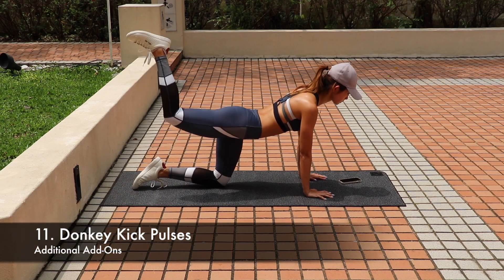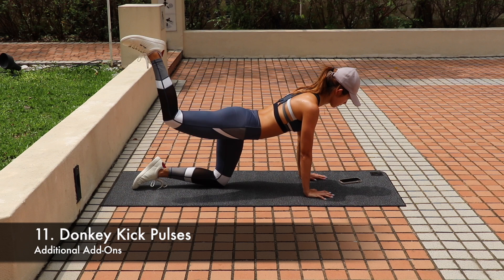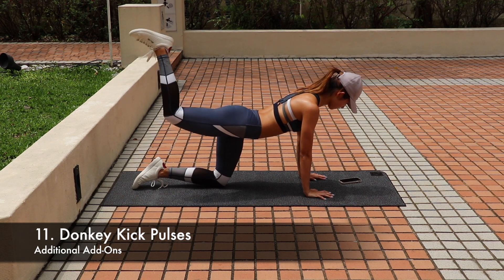I know I said it was the last one, but you can add a few donkey kick pulses to each side to finish up this workout. But only do it if you feel like it — so don't say I lied to you that this workout is 10 minutes. This is totally optional.